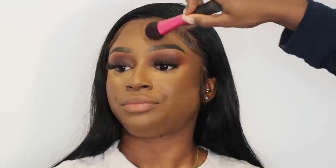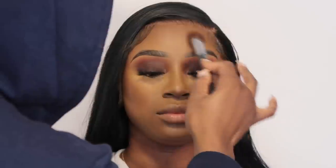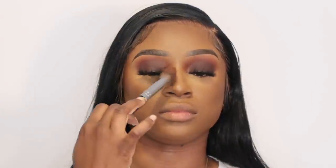Once she's bronzed and contoured, I go in with my MAC Mineralize Skin Finish in the shade Dark and I'm going to use my Morphe powder brush — this brush has me in a choke hold, I need ten more. I'm just using that to lightly press the MAC Mineralize Skin Finish all over her face. For the original look I only used this as her face setting powder.